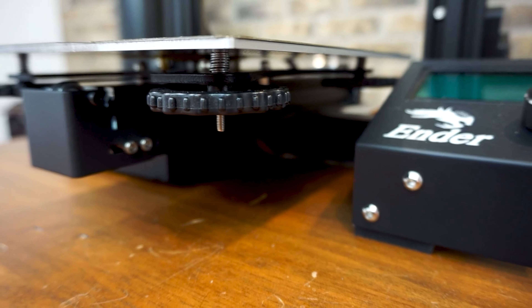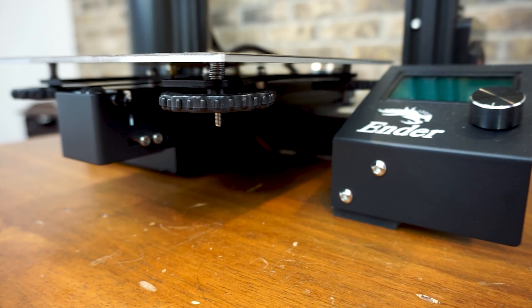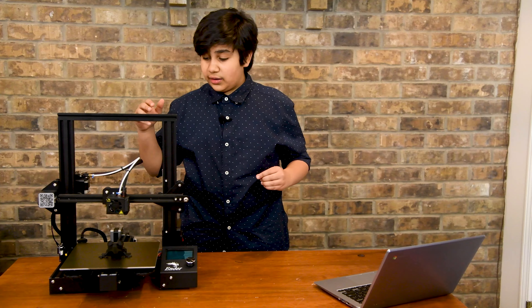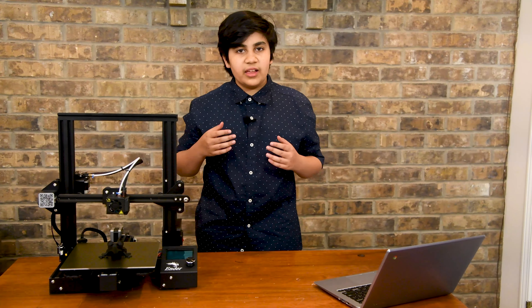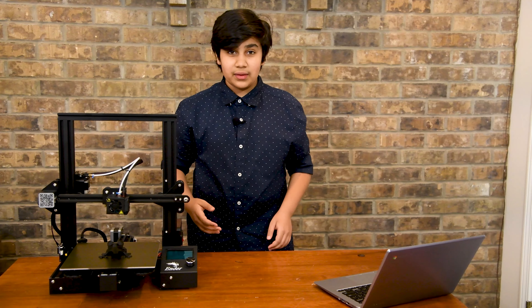Although it's something you can live with, manual bed leveling is such a hassle, especially in 2020. If you wanted to upgrade this, you could buy a BL Touch — link in the description — and add it to this printer.